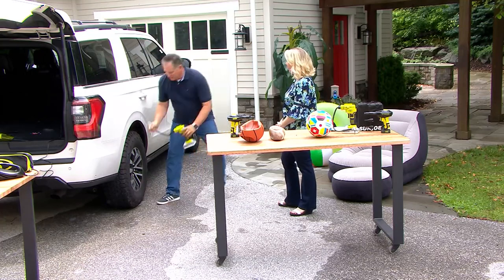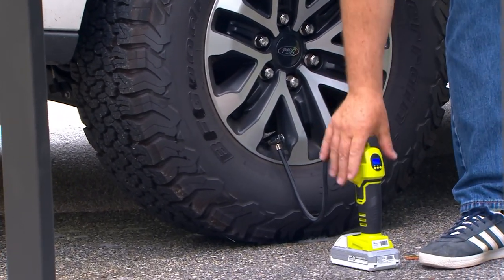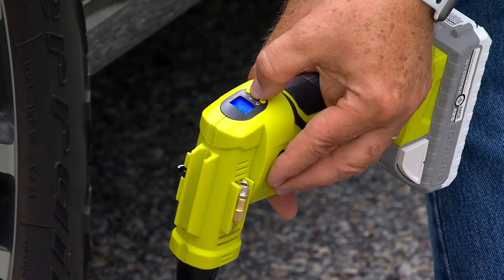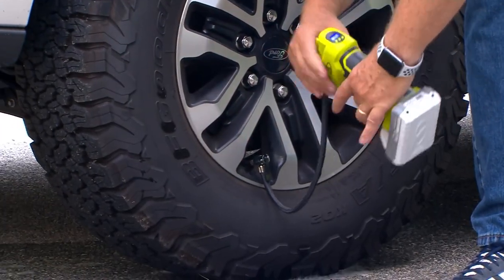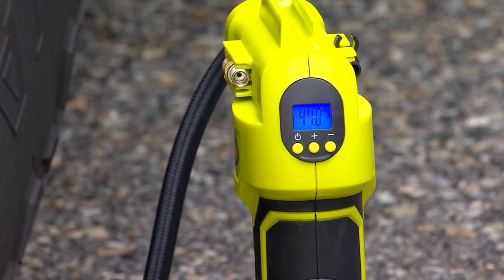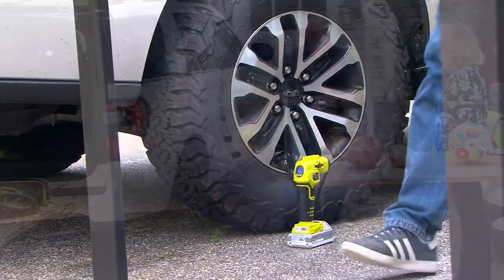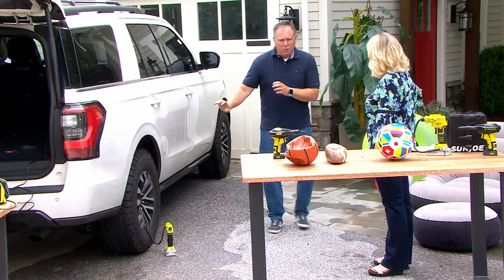This goes from 5 pounds of pressure up to 120 pounds — that's a dump truck tire, so you know the range is massive. All I do is take this and put the chuck on — it locks on. This little gauge tells me it's at 44.5, so I need a little higher. I hit the button and scroll up to the desired pressure — let's go to 46. You push down the lever to lock it on. It's going to take a little bit because this is a big tire, but I can walk away, load kids into the car, even if it's pouring rain. When it gets to 46 PSI, it will automatically shut itself off.